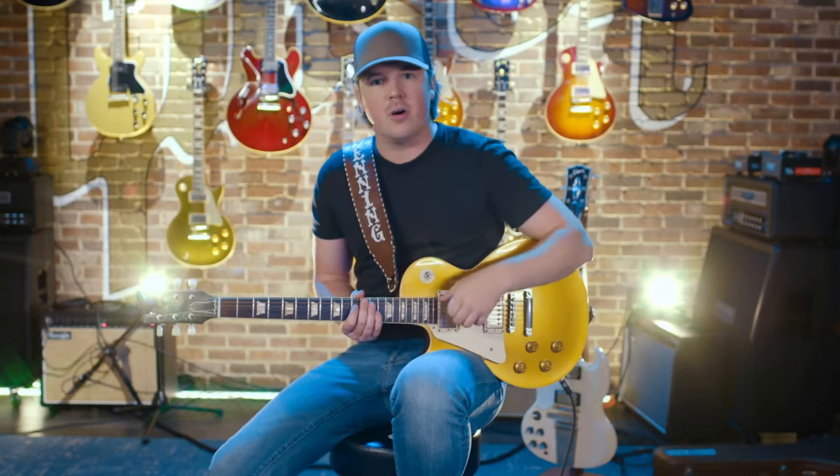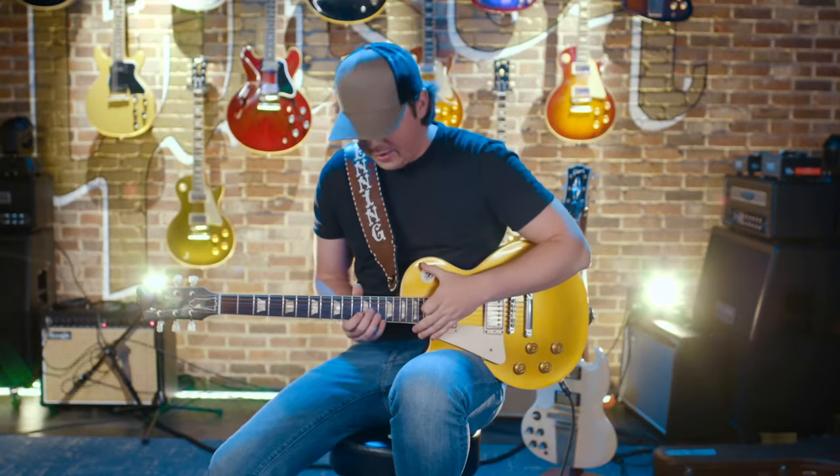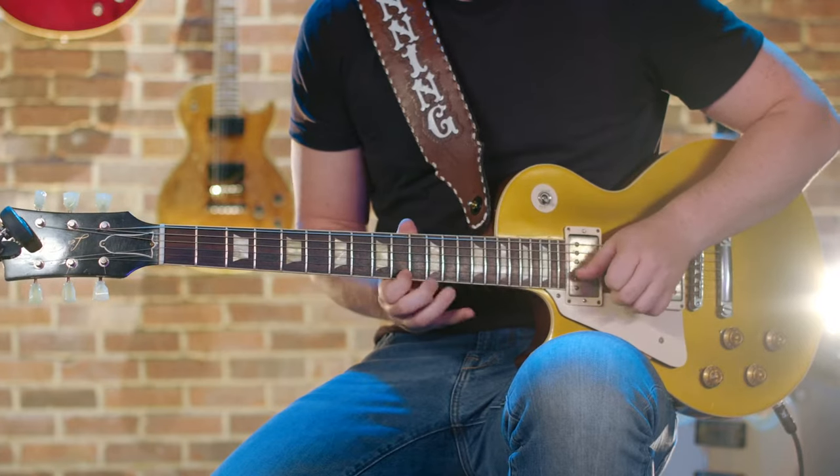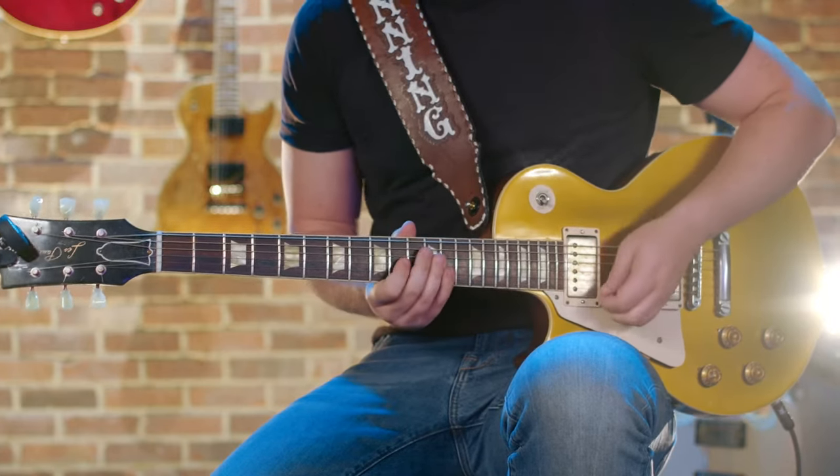So you're starting with good old-fashioned C-sharp pentatonic blues and you bend up and then walk it down from the three. It's right there.